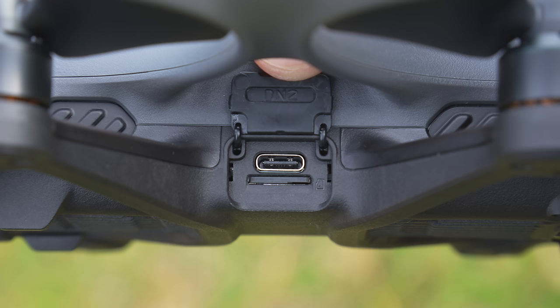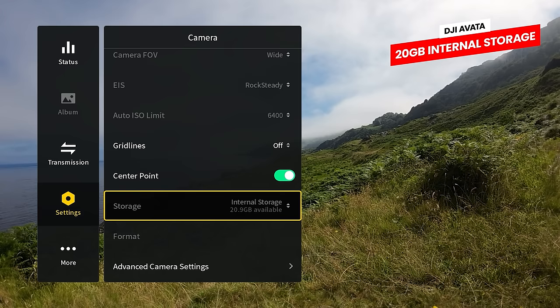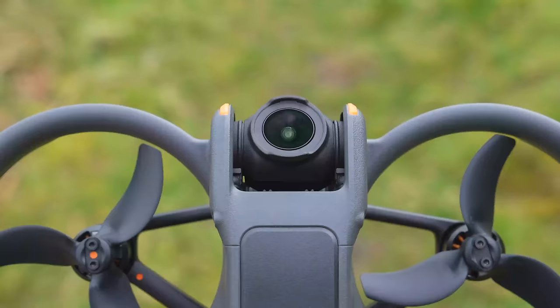Here you will also find a USB-C port, which can be used for charging the aircraft directly or downloading footage from internal storage. The internal storage has been more than doubled for the Avata 2, which now has a whopping 46 GB of onboard storage compared to 20 GB on the original Avata. This allows you to store approximately 40 minutes of 4K 60 FPS footage internally, so even if you forget a micro SD card, you'll have plenty of space.